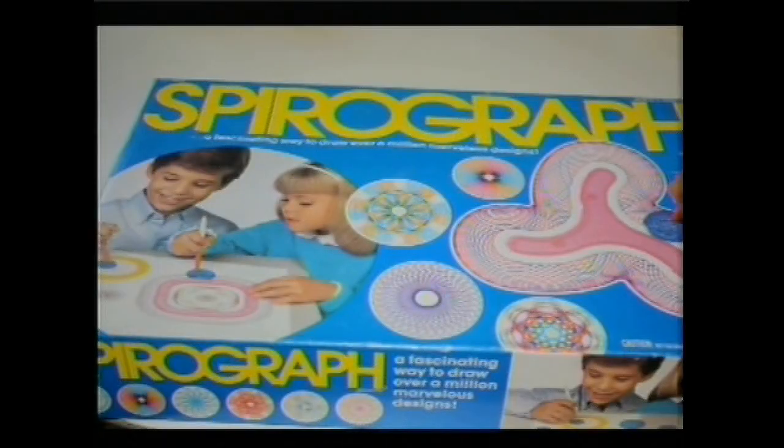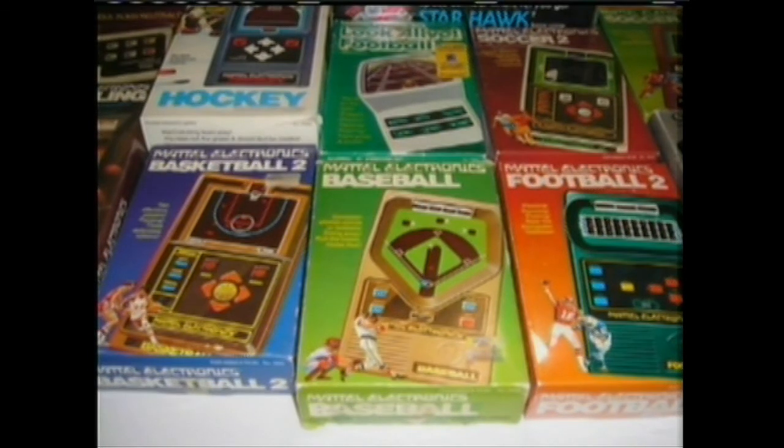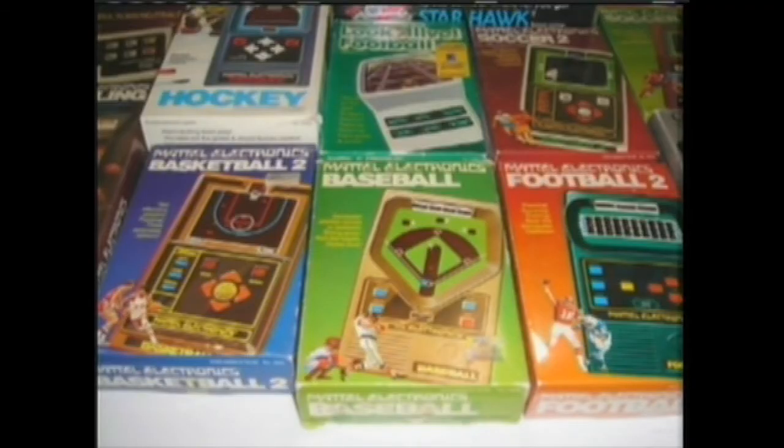There's not many left — why don't we finish this off? One more. I did not have any of these games. These were advanced electronic football games. Advanced. Little red beeps will be your players on there.